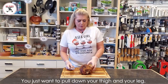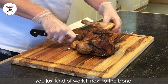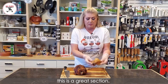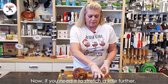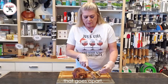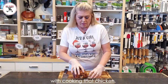Super easy. You just want to pull down your thigh and your leg, hold your knife correctly, and as you follow that joint — if you encounter a bone — you just work it next to the bone and pull it apart. If you want to leave the thigh and the leg intact, this is a great section. This is what I want with my potatoes and gravy. Now if you need it to stretch further or if you have little kids and just need a chicken leg, that goes apart. You just follow the bone with your knife and you'll hear a little break and it pulls apart, especially if you've done a great job cooking that chicken.